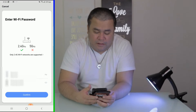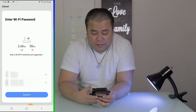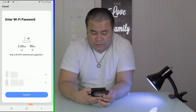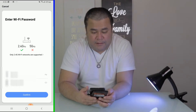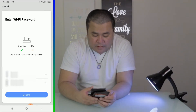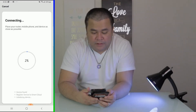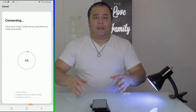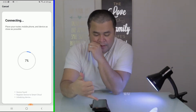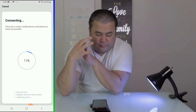Make sure that your network is on the 2.4 GHz — if not it will not work. Next, enter your Wi-Fi password. It's already there, then just confirm. Now it's going to try to connect to this bulb, and in a matter of a few seconds — I believe once it reaches 10 percent it will connect. If not, we'll just have to wait.